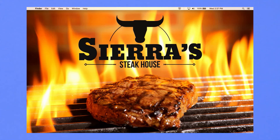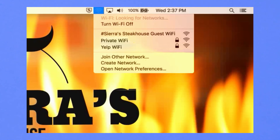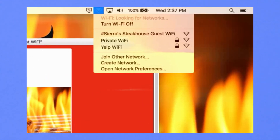From your computer, search for your new Wi-Fi networks. There will be three new networks available: Yelp Wi-Fi, Guest Wi-Fi that also includes your business name, and Private Wi-Fi. The first two will display the same custom-branded splash page and will count social sign-ins and analytics the same way in your dashboard.